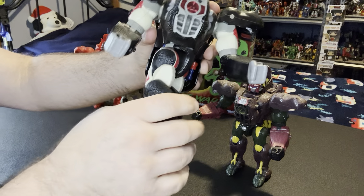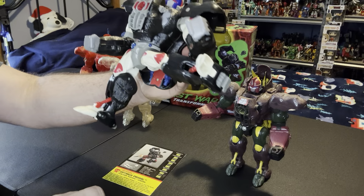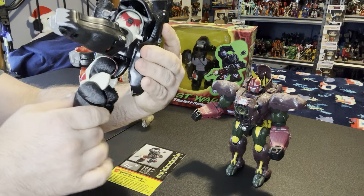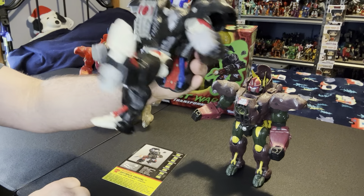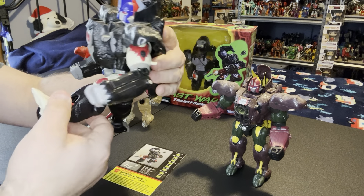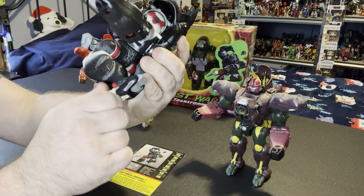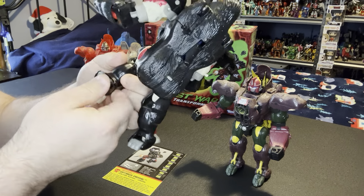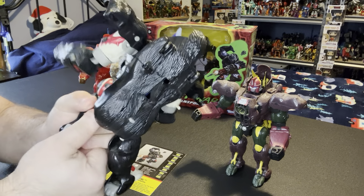He does have hip rotation. Legs can go out that far, come back - not that far because these are in the way, but these will be moved. Nice big boot to the face if you want to have these guys wrestle each other. Very deep neat bend. He does have a little bit of ankle tiltage on both pieces - this one's kind of stiff because it might have been sitting on the shelf for years.